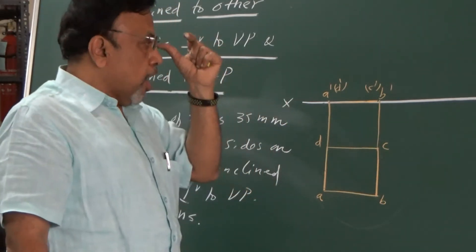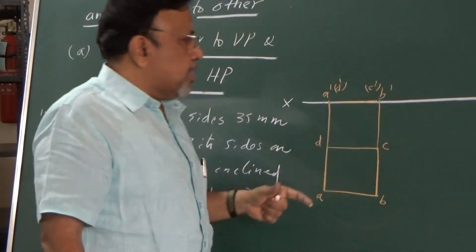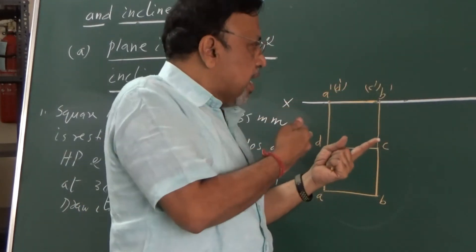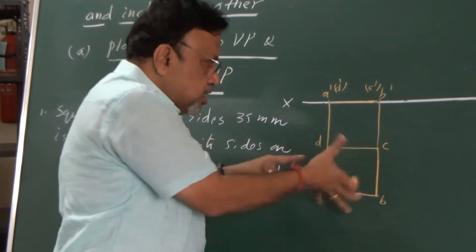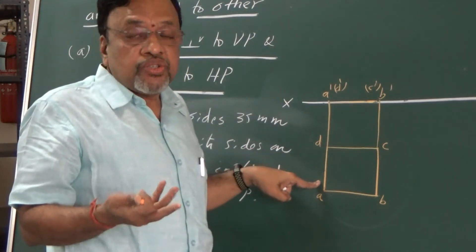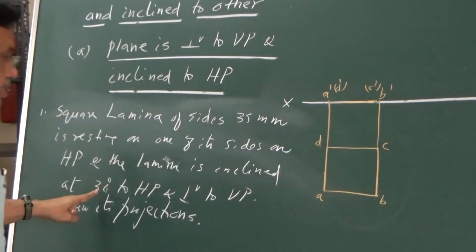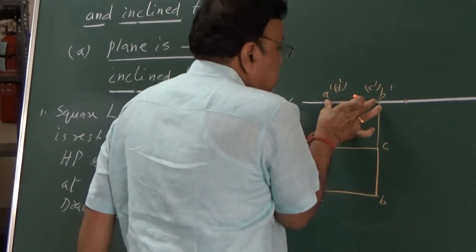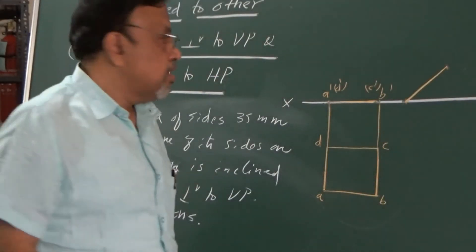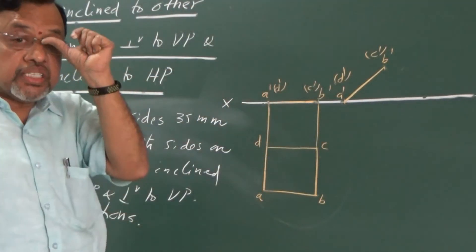In Stage 2, I need to satisfy the lamina inclination. The lamina is inclined to HP, so I need to show the inclination in that view wherein the lamina is seen as a line — that is, the front view. I need to incline this line. If I incline the line, it means I am inclining the lamina. It is given that the lamina is inclined at 30 degrees to HP. So I will take one point, measure 30 degrees, and redraw the lamina such that it satisfies the lamina inclination of 30 degrees. Since the lamina is inclined, it will become smaller in size in the top view.